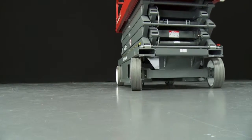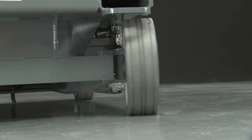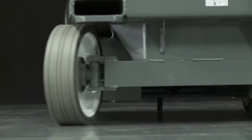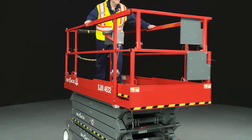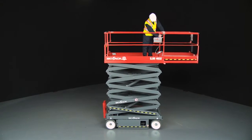They feature extension decks that provide up and over capability. Wide, non-marking tires reduce ground pressure and protect finished surfaces, and the roll-out extension deck increases the available workspace and provides added flexibility with excellent up and over capability.